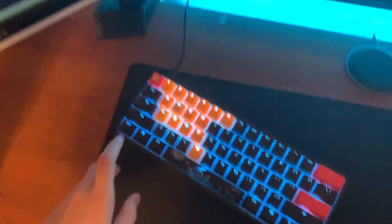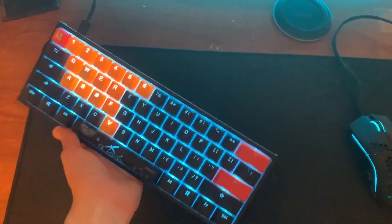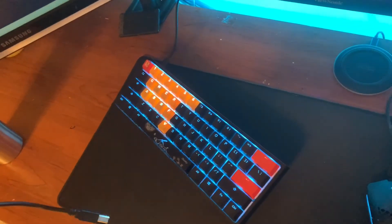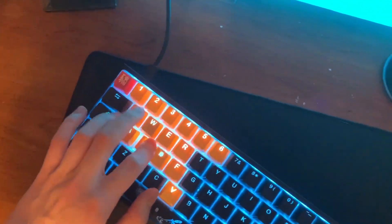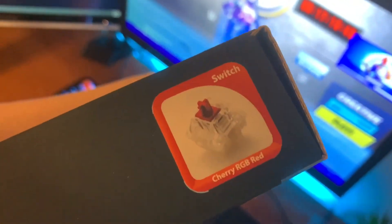By the way, this is a Ducky One 2 Mini, gotten from mechanicalkeyboards.com for I think around $100. The keycaps are like $25 or $30. Here's the box for the Ducky One 2 Mini — I have the red switch.